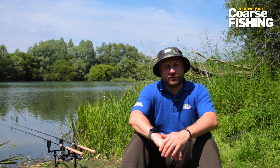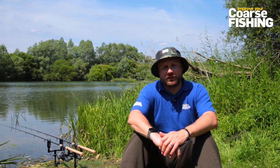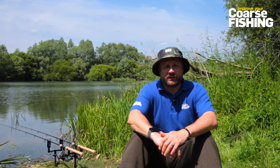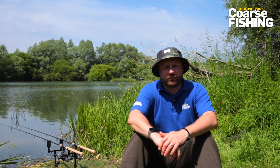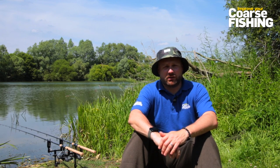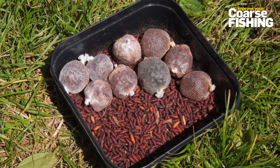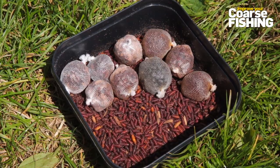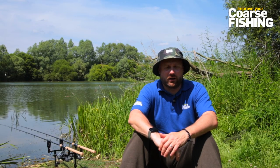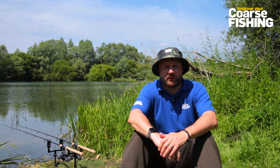If you do a lot of short sessions, a good habit to get into is preparing as much as you can in advance at home. The day before a session I'll make sure I've got a good selection of rigs tied up, I'll make my spod mix up for the trip, and I'll also tie up half a dozen PVA bags ready to go. That means once I get here, all I've got to do is put my rods together, put a fresh rig on, and I can be fishing really quickly.